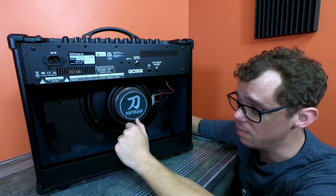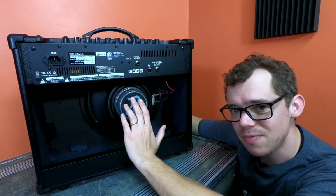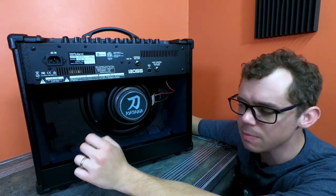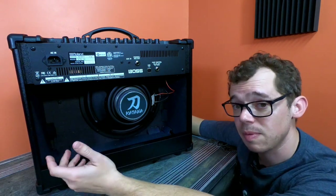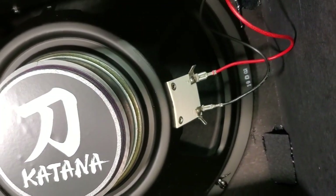The speaker in the back is a 12-inch speaker built by Roland — Roland owns Boss — and it is a 50-watt, 8-ohm speaker. There are a lot of people who will swap out these speakers; it's as simple as swapping out the connectors and putting your own speaker in if you want to.